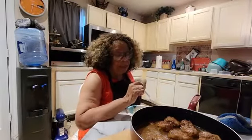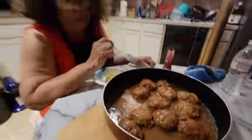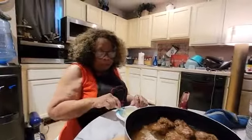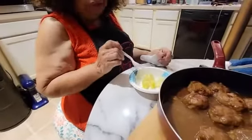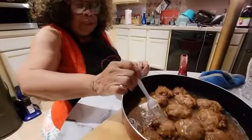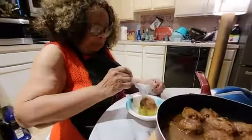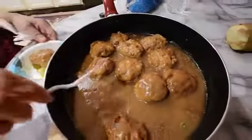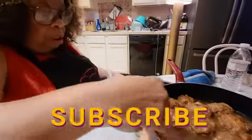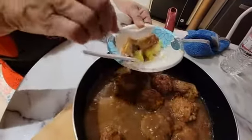This is the final result of my turkey patties made with Coca-Cola gravy. I tried to bake a little potato to put the gravy over, but it wasn't quite ready so I took it out anyway. I'm going to put one of these little patties over the potato with the gravy, of course. This is the way it looks — I wanted the gravy to be seen so you all can know how good it is.